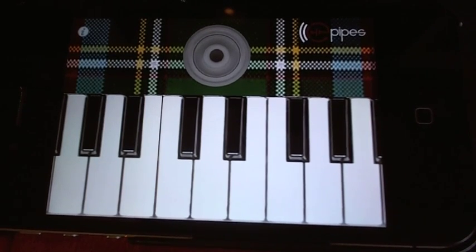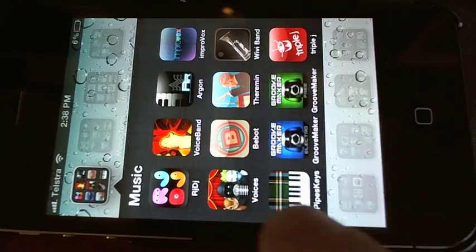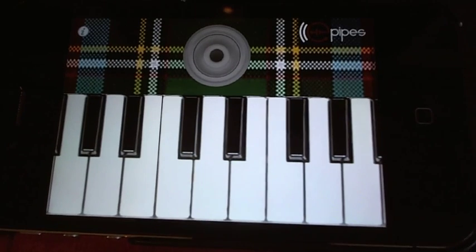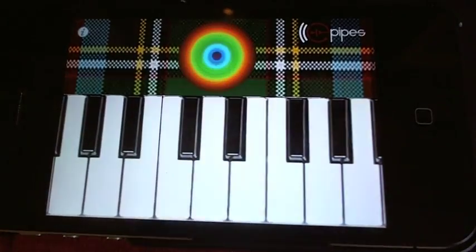Hey folks, Andy with you for App Central today. We're taking a look at E-Pipes — here it is. I tried out a fair few bagpipe apps. I wanted to do a live performance with a friend who was doing a cover of You're the Voice by John Farnham, which has a classic bagpipe section in the middle.